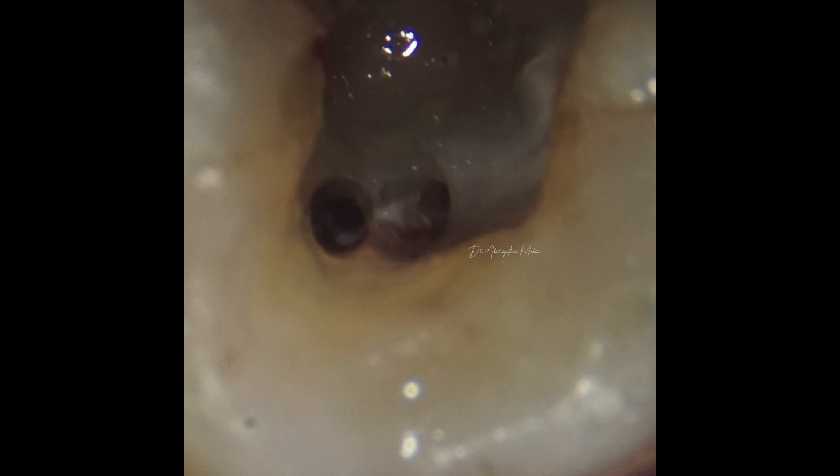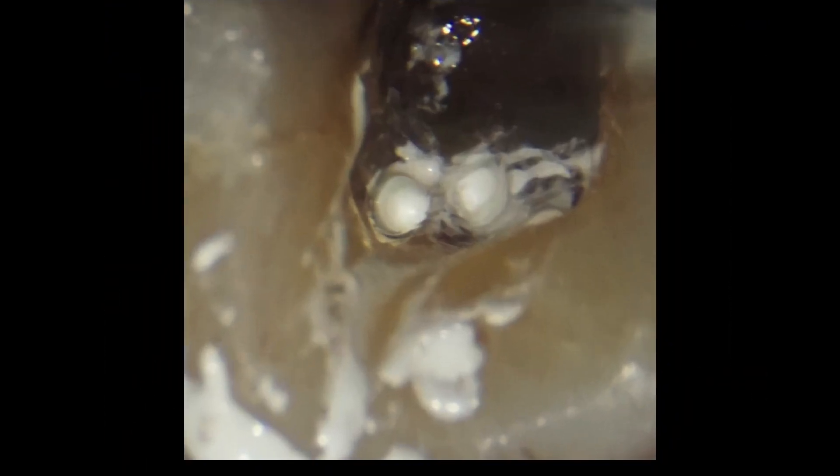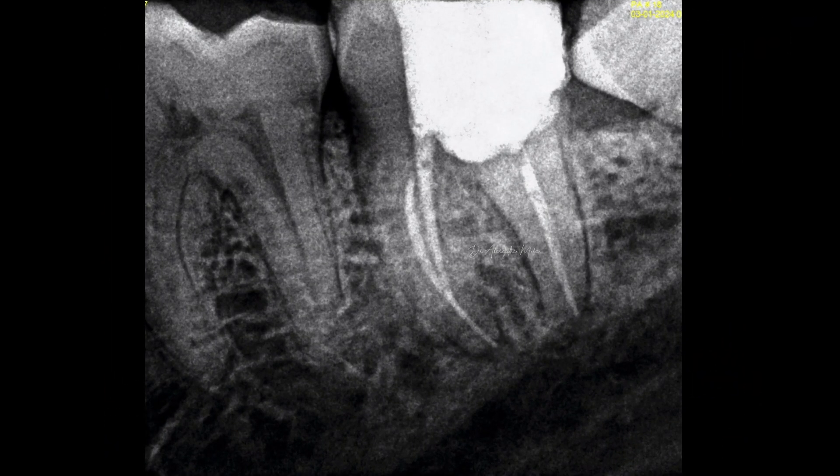Here again you can see that the mesio-buccal and the mesio-lingual orifices were very close to each other. Quite often people locate just one of these canals and think the case has only two canals, or they may be searching for the second orifice really far away. A word of caution: when you are not able to find the second canal in any of these second molars, use magnification — it may be located very close to the first canal you found. This is again a three-canal second molar, obturated with the same technique, and this was the post-op.